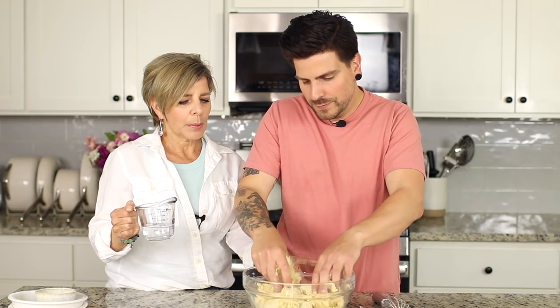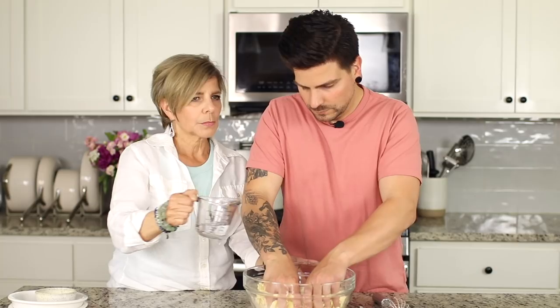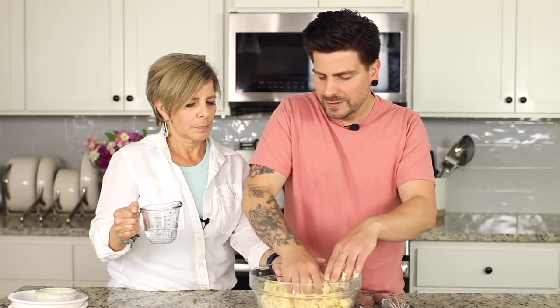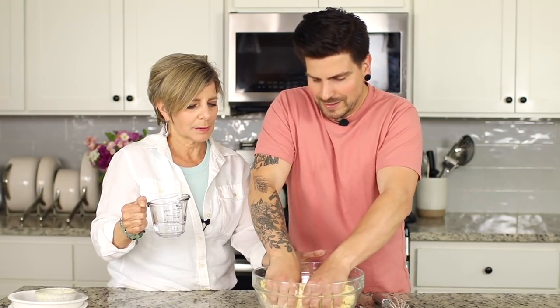You can also use a dough hook on a KitchenAid mixer to make this easier, but we're doing it old school today — it's so much more fun. Get your whole family involved. It seems like a lot of work but the actual pasta cooks in just two minutes.